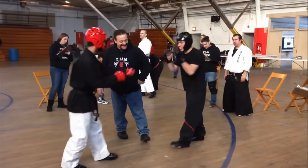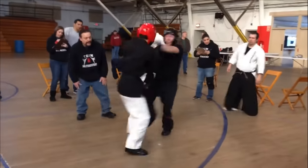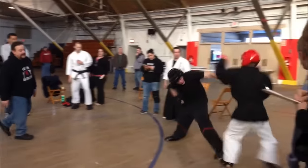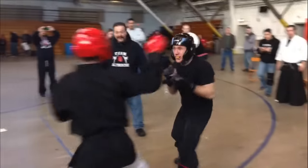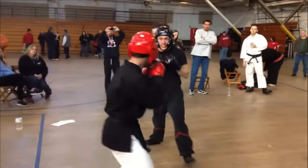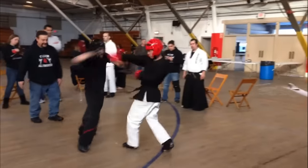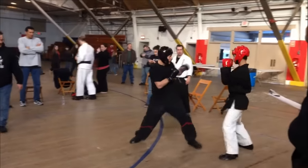Wing Chun guy is in the black and the red headgear is Kenpo Karate. Notice how footwork is so important to make Wing Chun work. Besides when we watch Mark use head movement, this Wing Chun guy is using footwork. We're seeing parts of the equation that we normally don't see Wing Chun people have. This guy in black's got the footwork, man. His punches could be a little better, but he's got superior footwork.